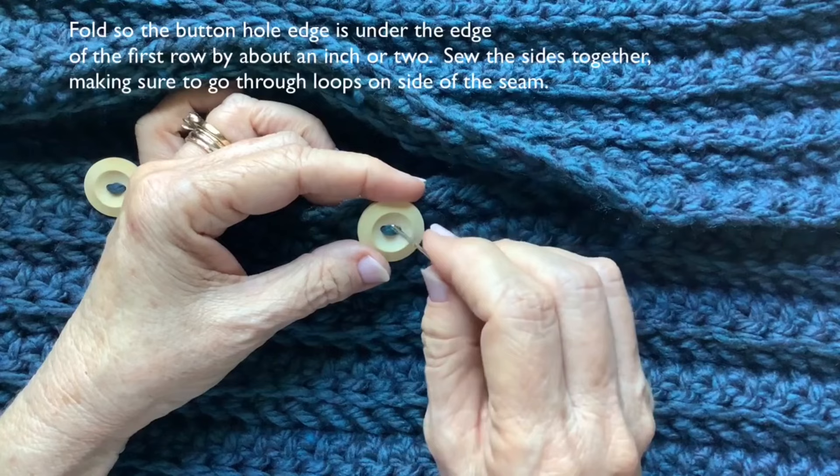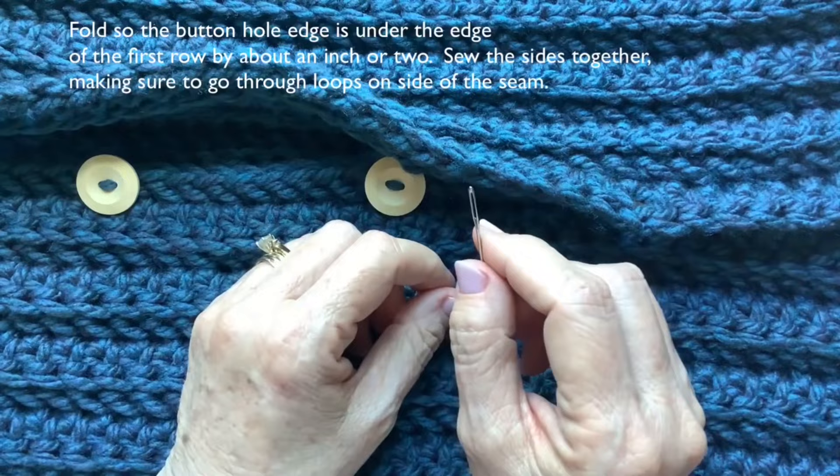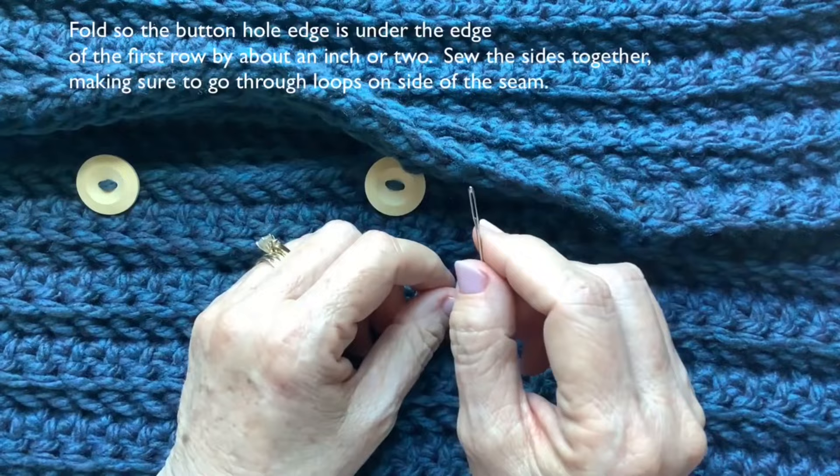It is tricky to get the yarn onto the smaller needle that you need to go through the button hole. Because it's difficult — and I learned this the hard way — make yourself a really long piece of yarn so that you only have to thread it once.